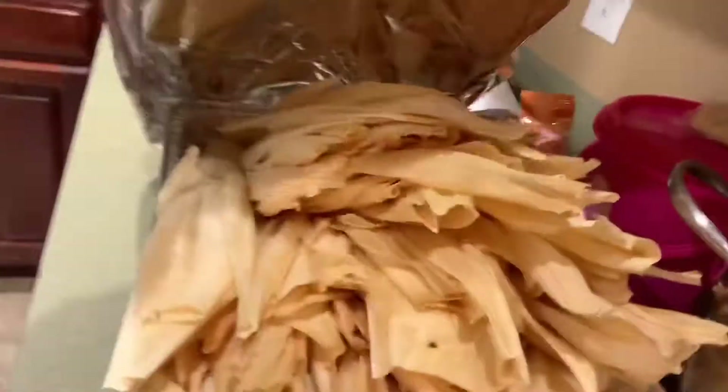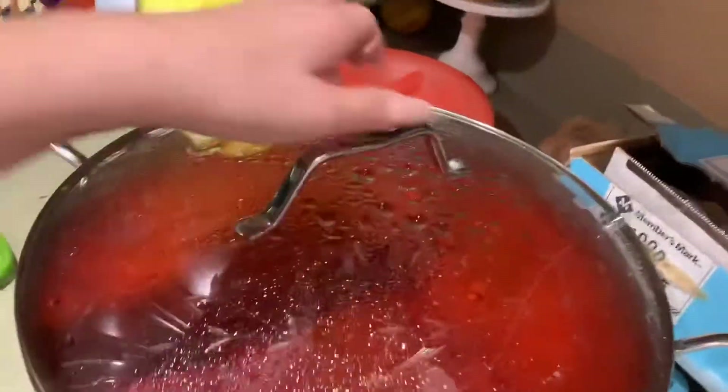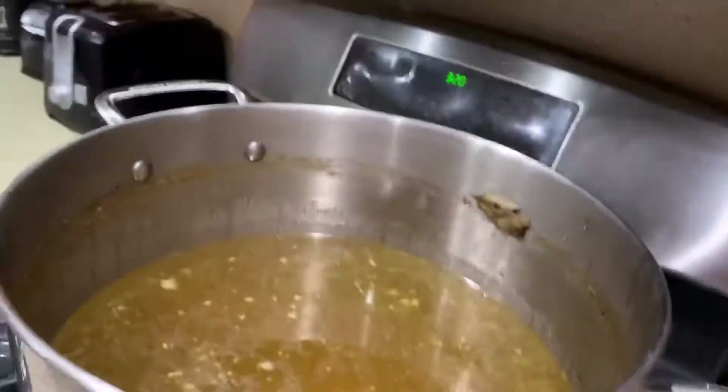I think she only has the ojas ready — here are the ojas. She's going to be making red ones and here's the sauce for that. This is just leftover caldo for them. Later when she gets back and we start doing the whole thing, I will update you.